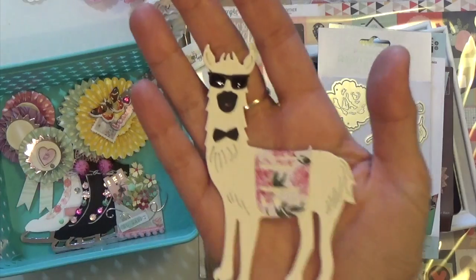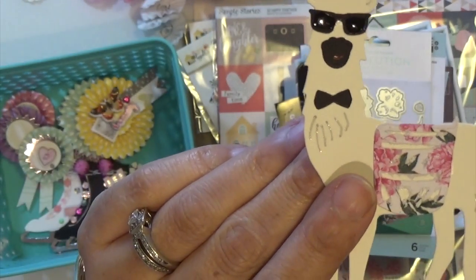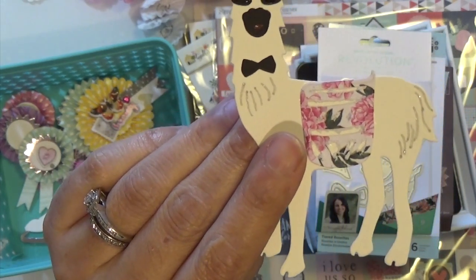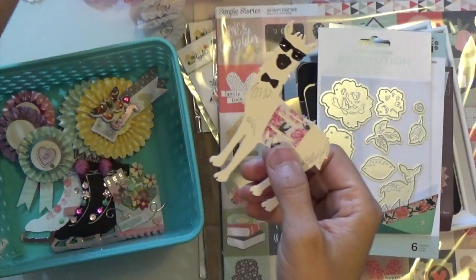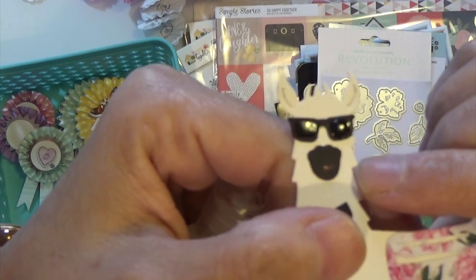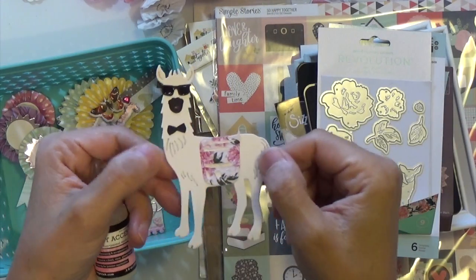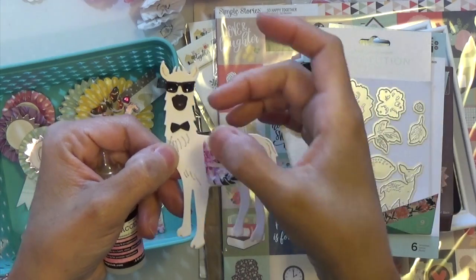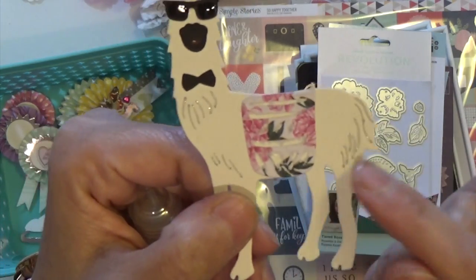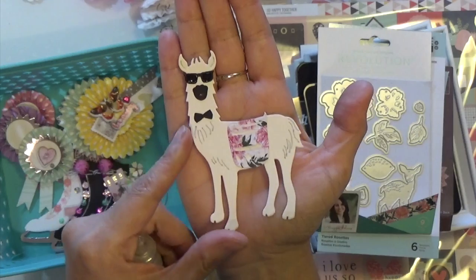So this is the llama that I made. I did put a glossy accents — I believe that's what it's called — glossy accents for his little glasses to make it look like real sunglasses. And I put the bow tie. Then it raised the paper a bit, so I just put my marker and made it look like he had hair there. So that's how that looks — he's pretty big, the llama.